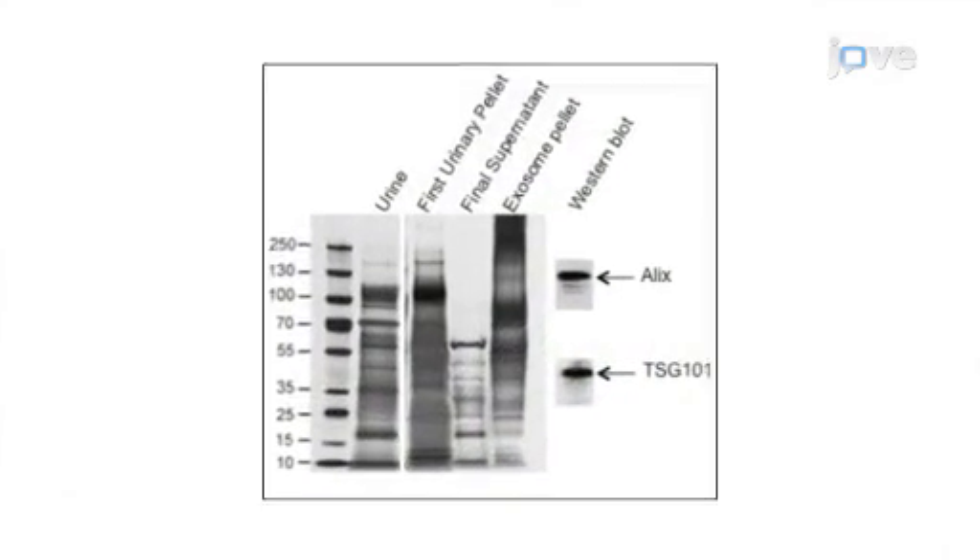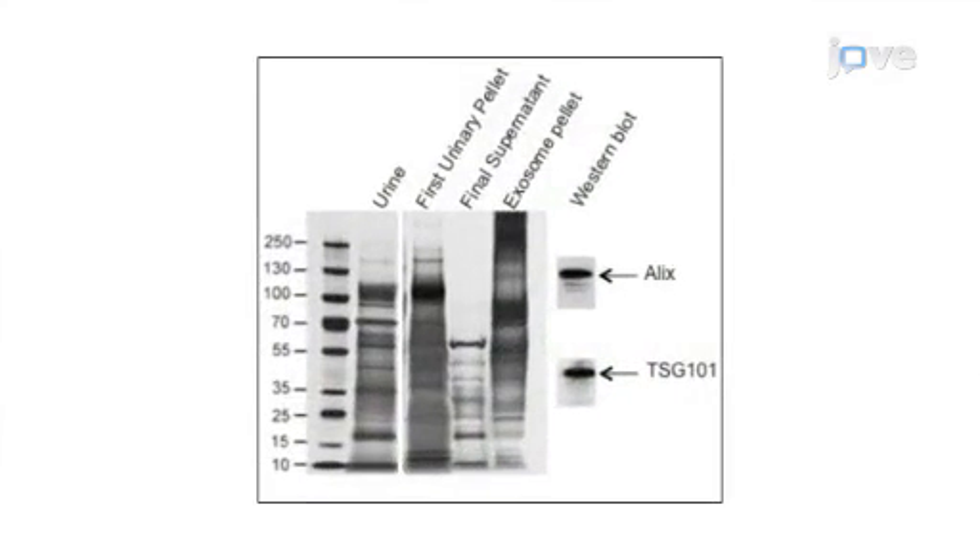Ultimately, downstream processes such as Western blot and real-time QPCR can be performed on the exosomes to identify the biomarkers of interest.